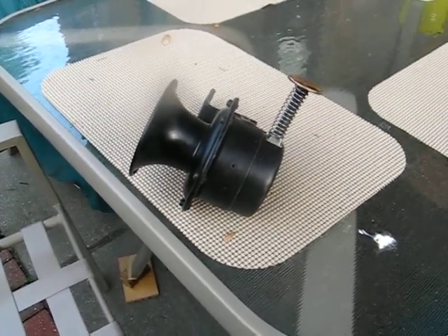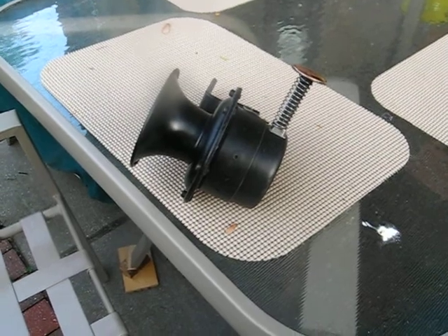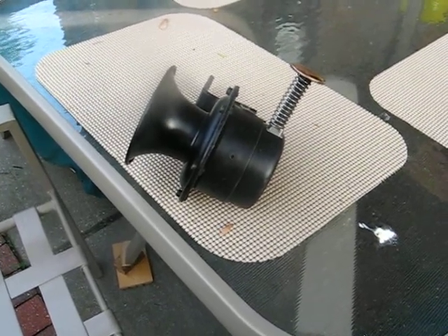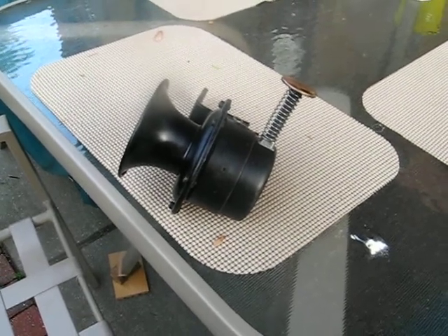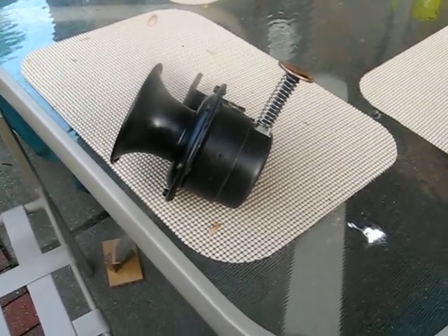I just thought I'd show everybody my oogle horn. The tab broke off the frame about three years ago and broke the little button that you push it in with. I had to hunt for six months and take two of them to make one.